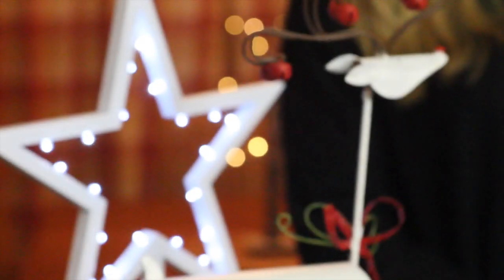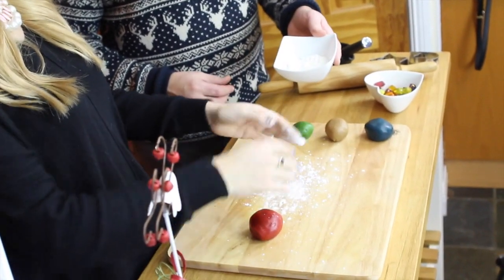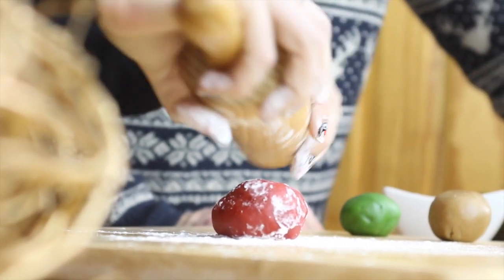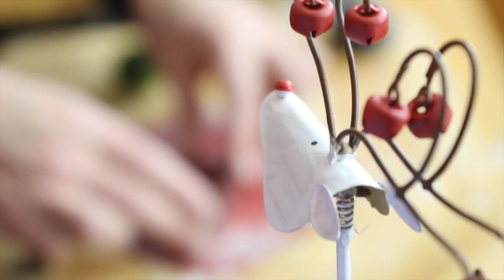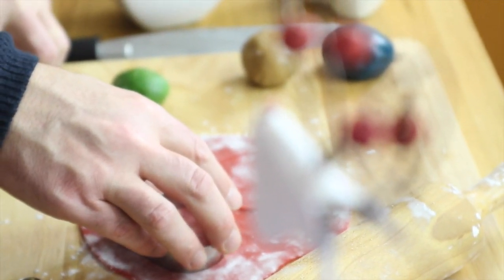To get started, sprinkle a little corn flour over the surface. Corn flour won't change the colour of your dough, and remember some on your rolling pin as well. Roll this out until it is about the thickness of a pound coin — that's about three millimetres.